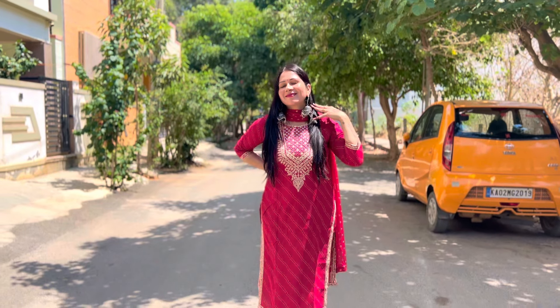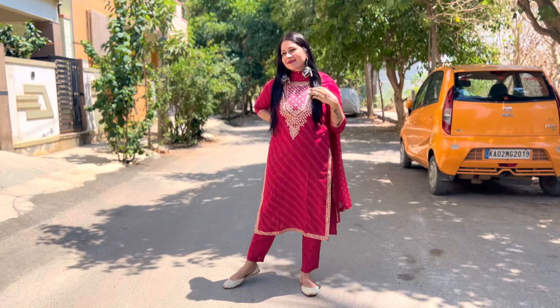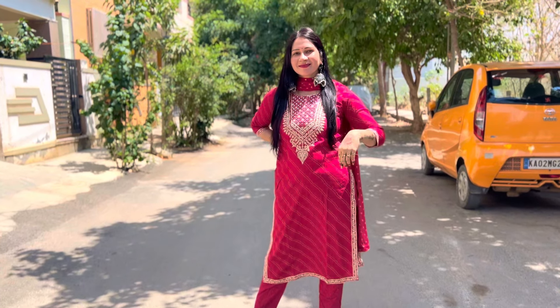Aapko 2.5 meter ka dupatta mil raha hai. Dupatta aap dekh lijiye kitna zyada pretty hai, iska dupatta isme char chand laga raha hai - bohut bohut sundar sa. To kuch is type ka aapko dupatta milega, aur definitely aap isko pick kar sakte hai. Function ke liye, party function ke liye, ya newly bride aap isko le sakte hai. To next pick hamari yahi chalte hai.